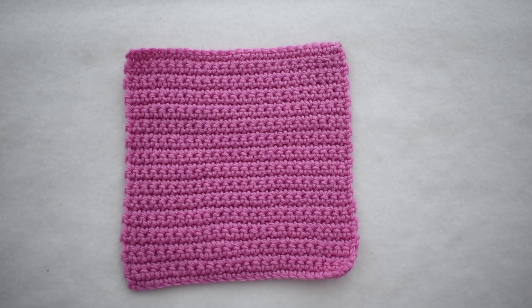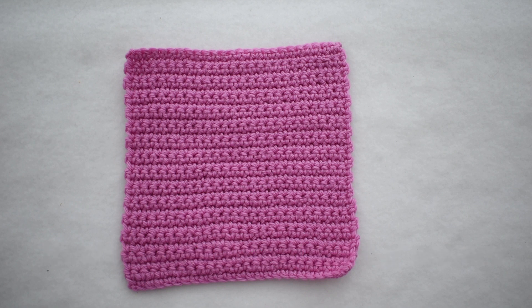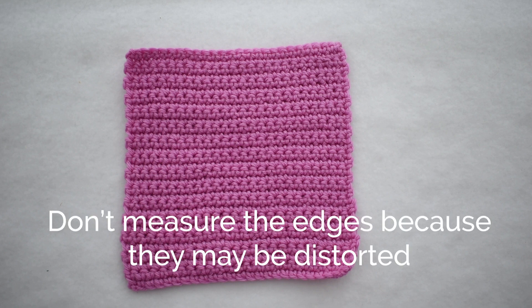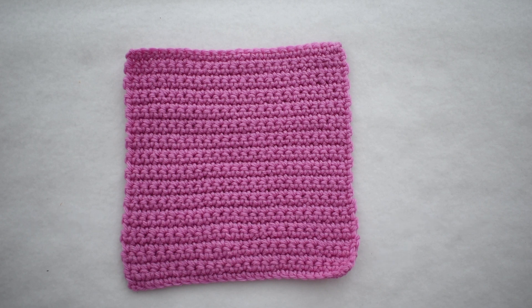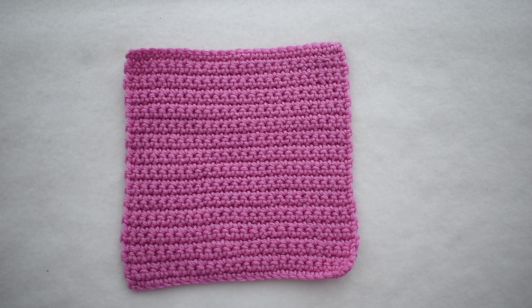I'm going to show you how to measure gauge in single crochet. I'll begin with a swatch that I've made that is at least 5 inches square. This one is a bit larger than 5 inches, but I want to be able to measure at least 4 inches in the center of the square, so I need it to be at least 5 inches square so I don't have to measure edge to edge where the stitches might be a little bit distorted. I'm beginning with a blocked swatch — I've washed and blocked this swatch in a method that is appropriate to my fiber, which will be different depending on what fiber you're using.